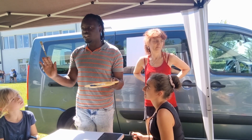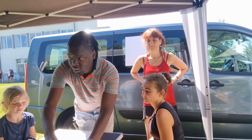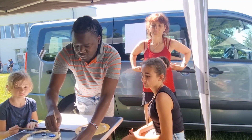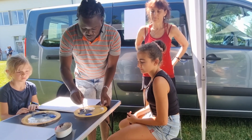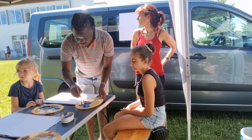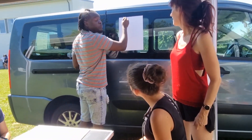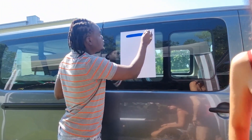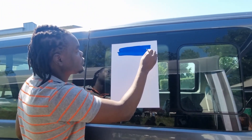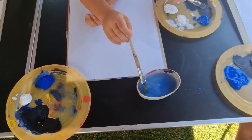Those are the colors that we will need. Take your big brush, put it in water, clean it. Then take some blue color, mix it with water, like this. Then just cover the whole paper with blue. Take some blue — let's do it again.